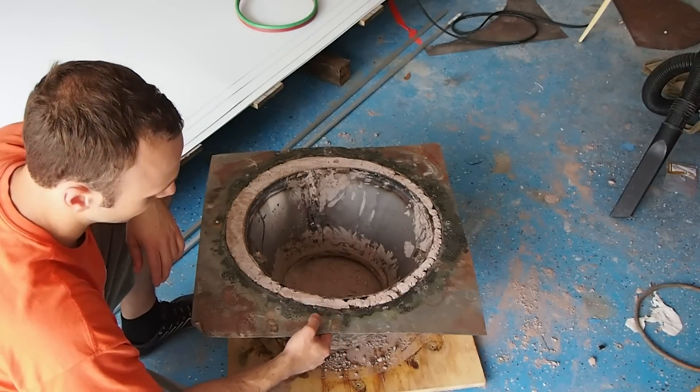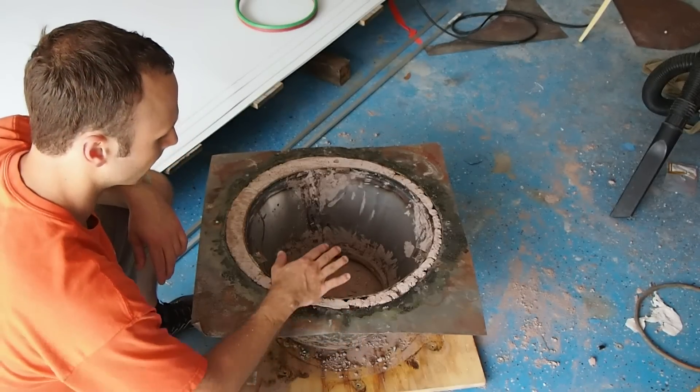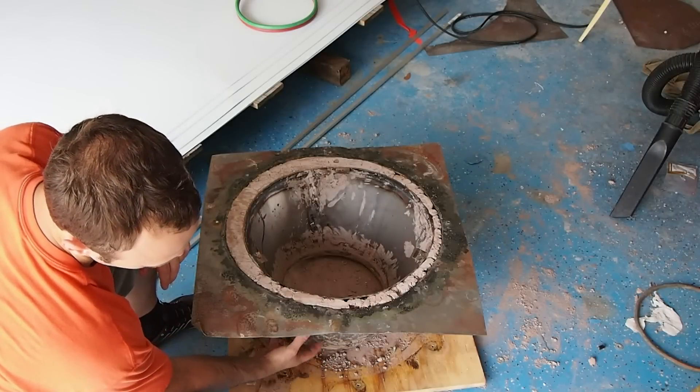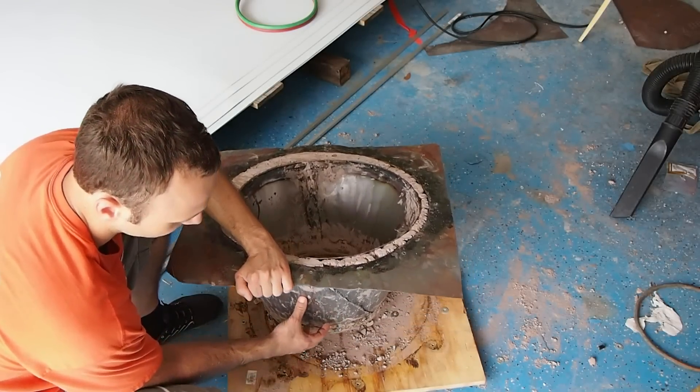And then probably use that to kind of seal the fuel hopper area of the inner hearth with down below this, which is the ash pit shell down here, which is where the combustible gases will be.